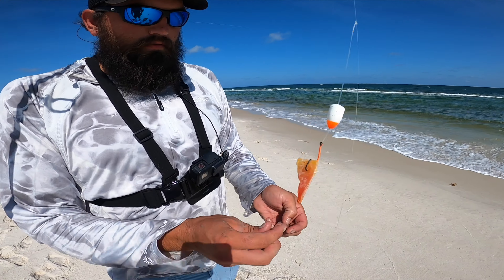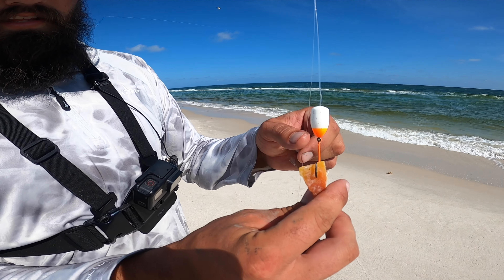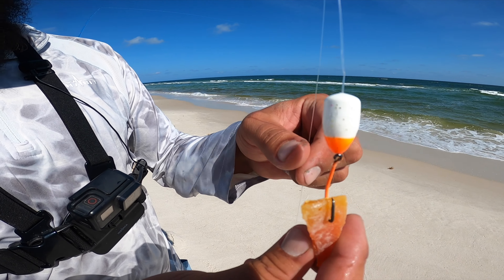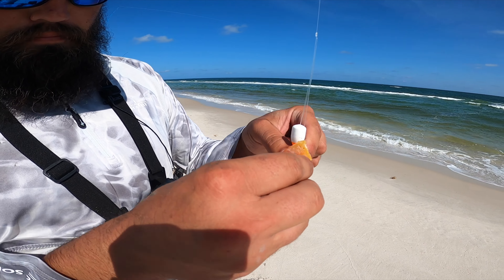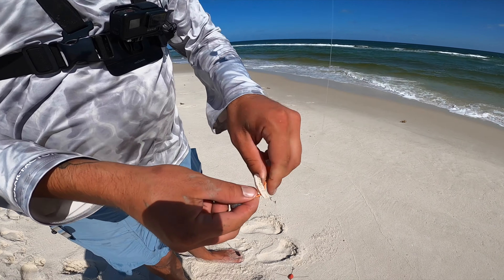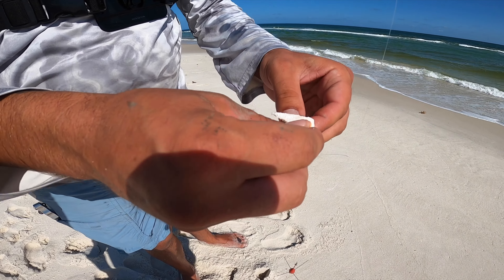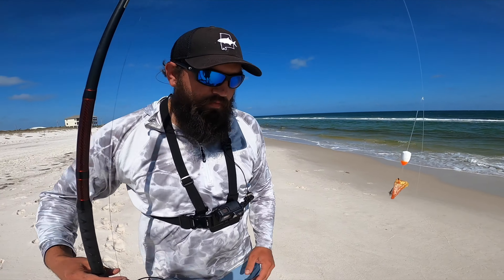Next up we got the other new Salties pompano rig — this is the white and orange with a little bit of sparkle. Got some Fish Gum on here, this is the Pomp Candy. I'm gonna tip it with some shrimp, bottom rig as well. On this one I do have the white shrimp Fish Gum on the bottom. I'm gonna try them all out today, see if we can find what's working.